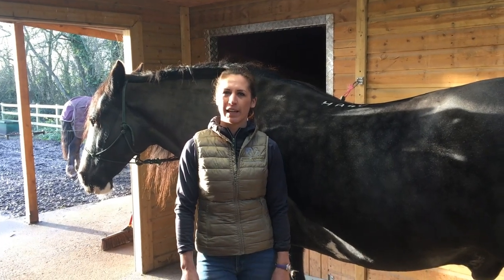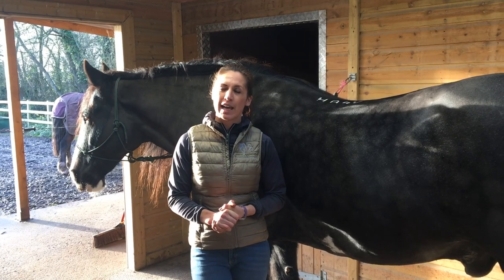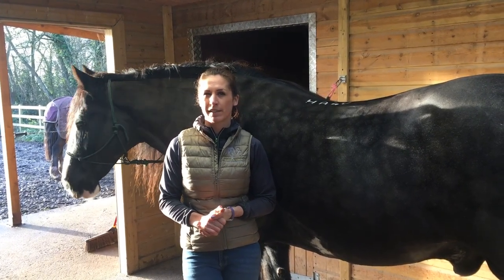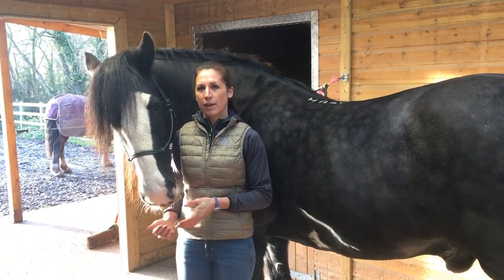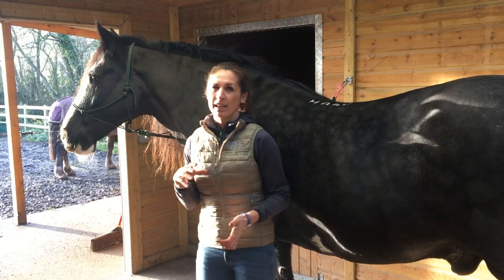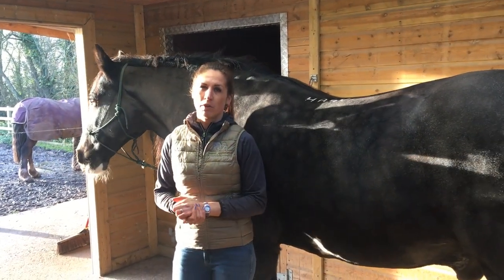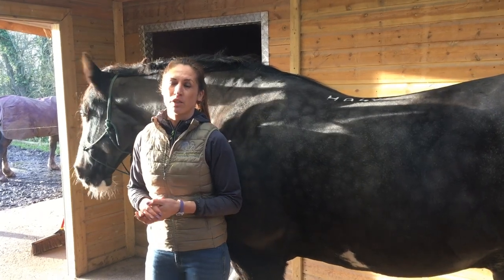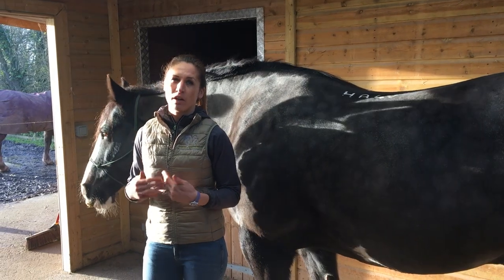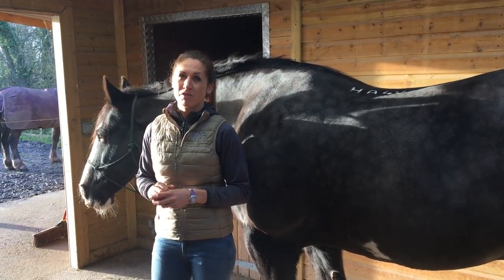Hi, I'm Jessica Lemkin and I'm an equine massage therapist. Today I just wanted to demonstrate a very simple post-exercise stretching and mobilisation routine for your horse — taking everything, all the limbs and joints, through their normal range of motion following exercise, just to ensure everything is working as it should and to sufficiently cool down and relax your horse following their exercise routine.